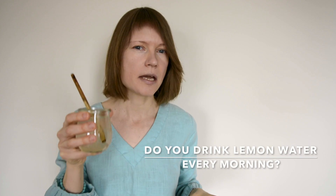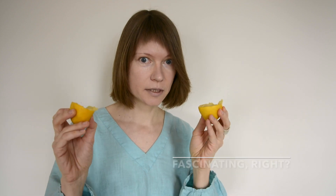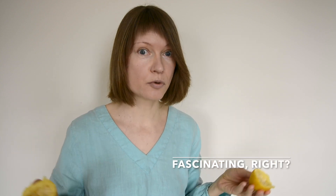I use lemons every day — or do I really? I drink lemon water and I add lemon juice to my tahini sauce, but that's it. Most of the lemons go wasted. Did you know that roughly half of a lemon's vitamin C hides in the peel? Isn't it foolish to throw such treasure in the garbage? So what can you do with those peels?